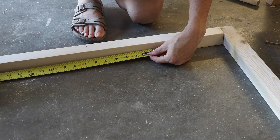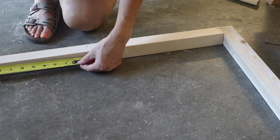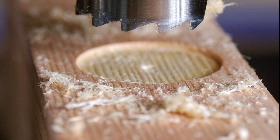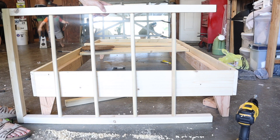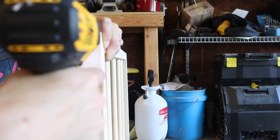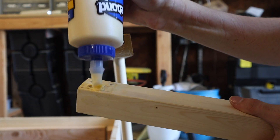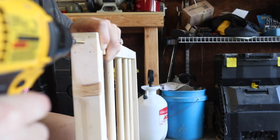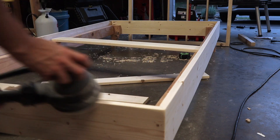I marked the holes for the dowels every seven and a quarter inches, and using a three-quarter inch Forstner bit I drilled the holes five-eighths inch deep so the dowels could fit into place, then hammered them in. Since the pieces had come apart too easily before, I decided to screw them back together instead of using brad nails — I drilled pilot holes to prevent splitting and then attached them with wood glue and two-inch screws.